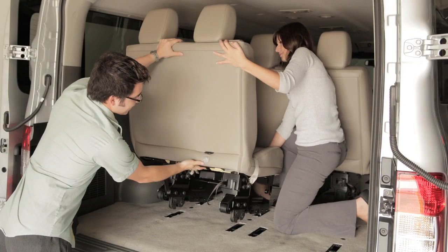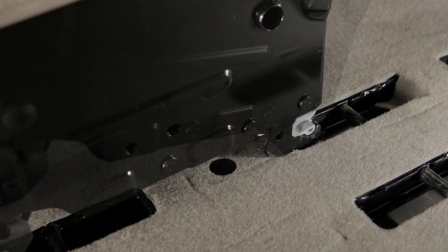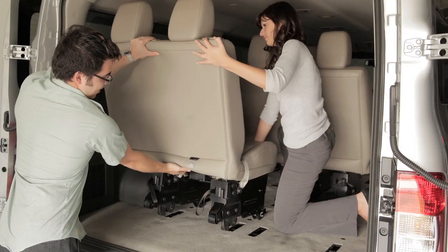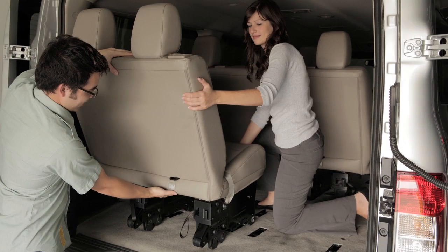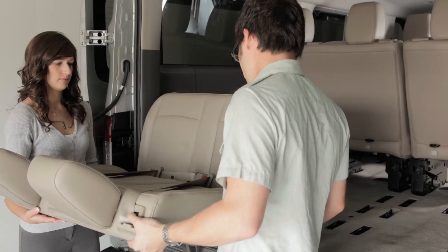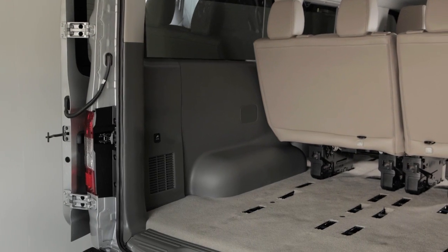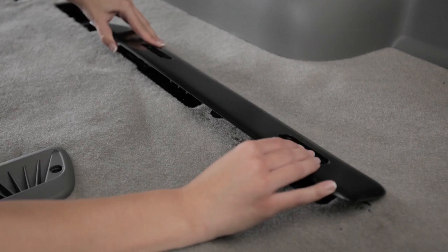While tilting the seat forward, lift up to remove the front hooks from the wells. After it has been removed from the wells, rest the seat on the vehicle floor and with two people, remove the seat from the vehicle. Store the seat in a safe location.